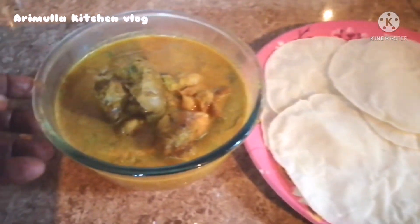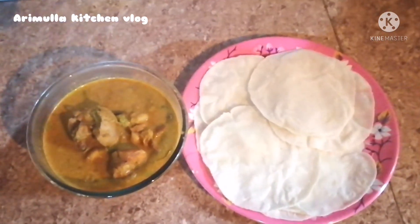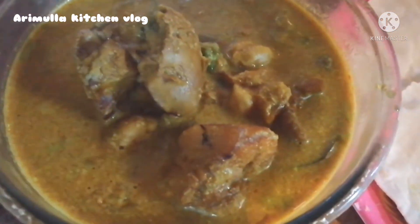The fish is ready. If you enjoy this video, please get started. Thank you so much for supporting me and I'll see you in the next video. Inshallah, Salam Alaikum.